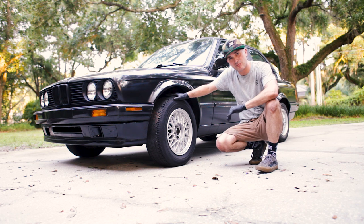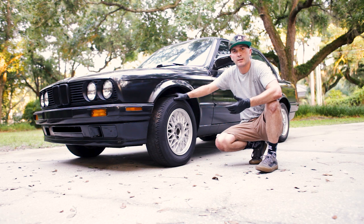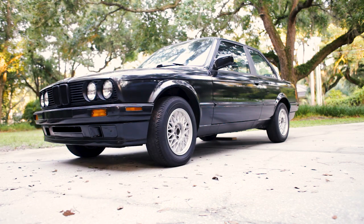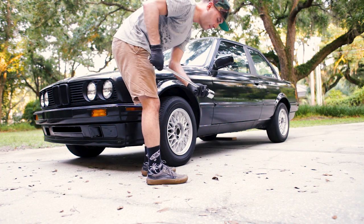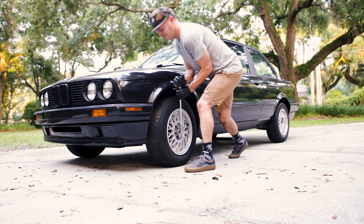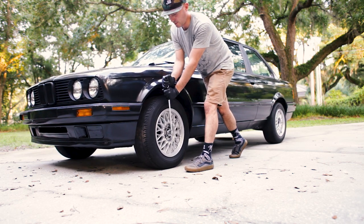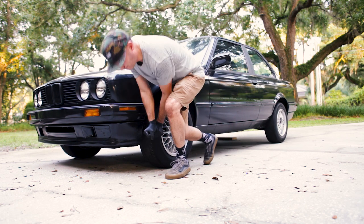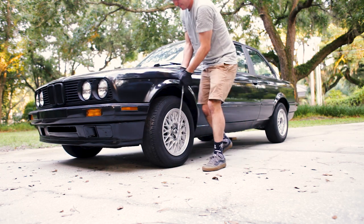Now, this car does not have brakes — zero. No parking brake, no brakes. So I won't be able to have that help me, but let's see what we can get done. 36 millimeters. Kind of what I was afraid of. That idea is working — I did it.